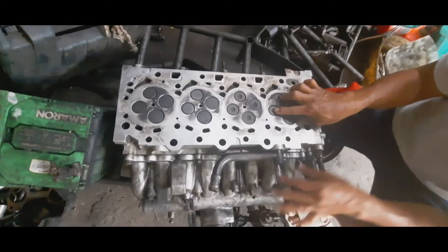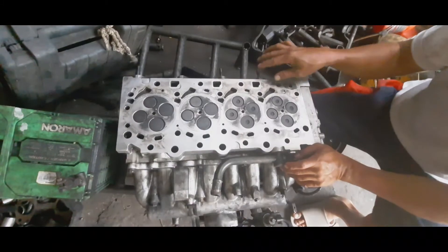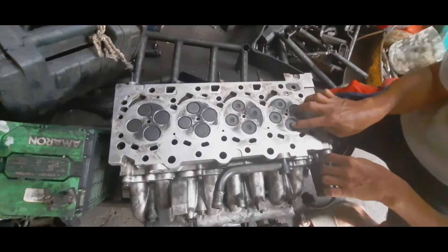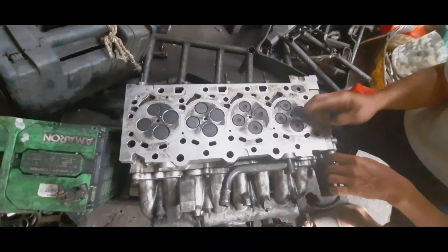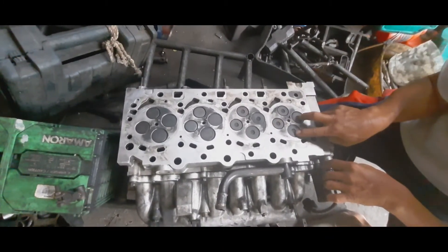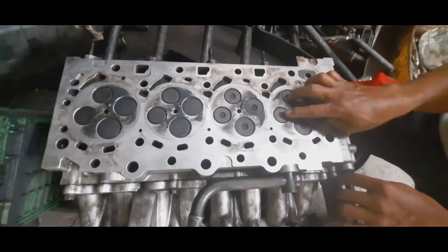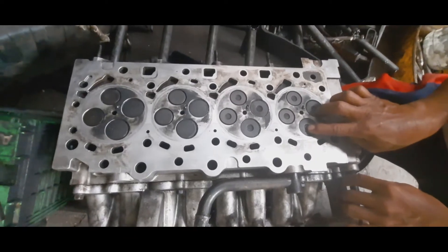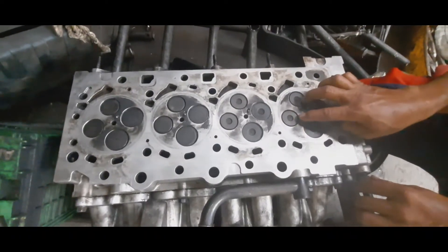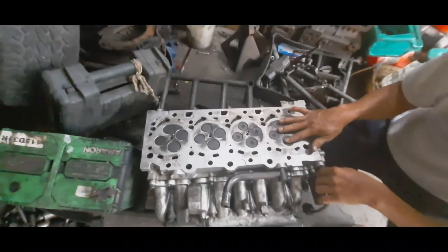Ito yung exhaust valve, nandito yung butas nya. Pag sinabing naka intake mga boss, nakaangat yung intake valve nya — yun yung makikita natin sa video. Ngayon pag naka exhaust naman, ito naman yung aangat. So mag intake sya, pagkatapos mag intake, mag compress, tapos mag power, then mag exhaust. Yan ang trabaho ng ating intake valve at saka exhaust valve.